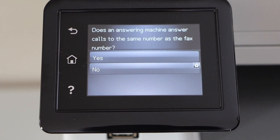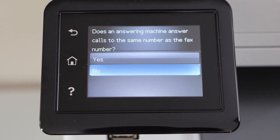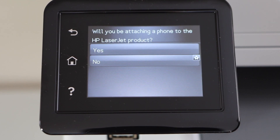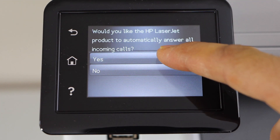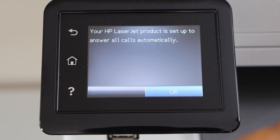Confirm if the answering machine has the same call number or not, and whether you will be attaching your phone to the HP LaserJet product. If you want the HP LaserJet product to answer all the calls, click yes, then ok.